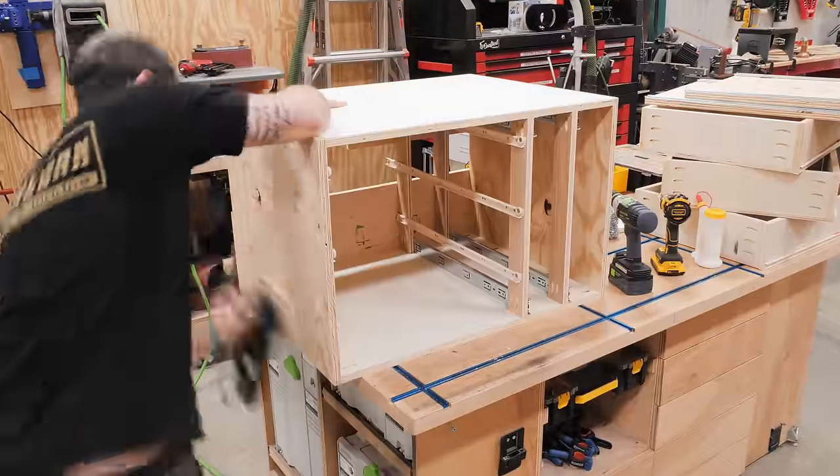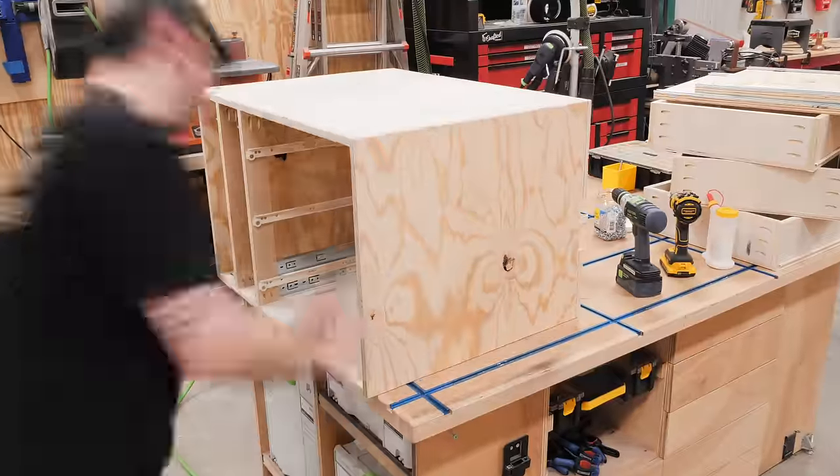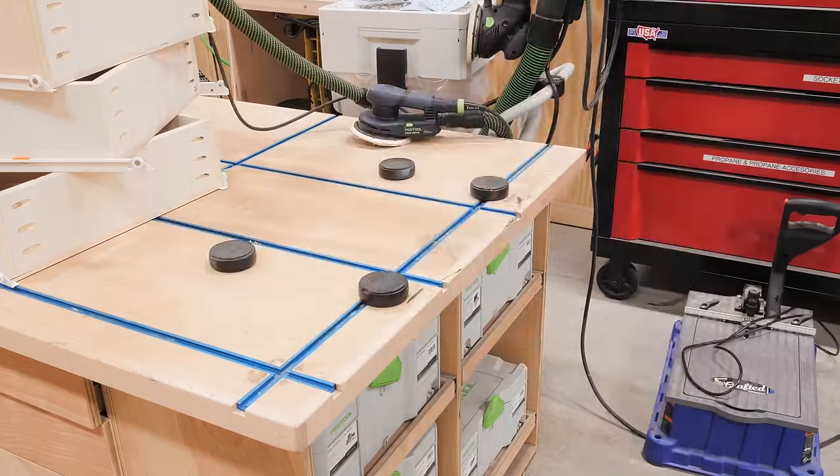With that, the cabinet itself was done, so I gave it a good sanding, breaking all the edges, and also sanded the drawers and sliding trays while I was at it.